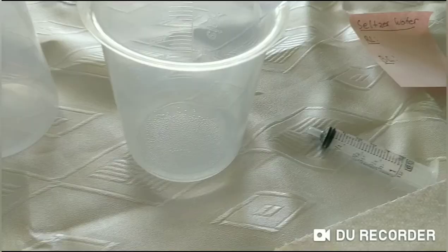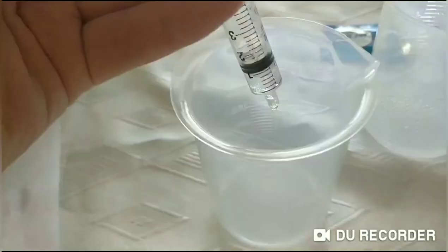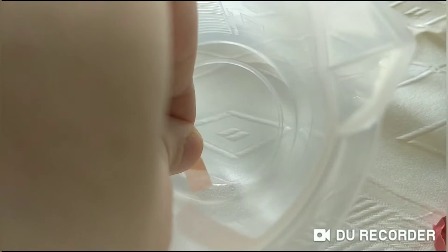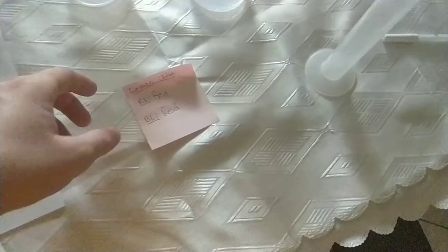Here I have the seltzer water and I'll measure out one milliliter to test it. With the red litmus paper it seems to stay red, and with the blue litmus paper it turns red. Here I have one milliliter of the lemon juice. I wasn't able to record on camera but these are the results I got from the lemon juice. Now we'll go on to the pH paper tests.